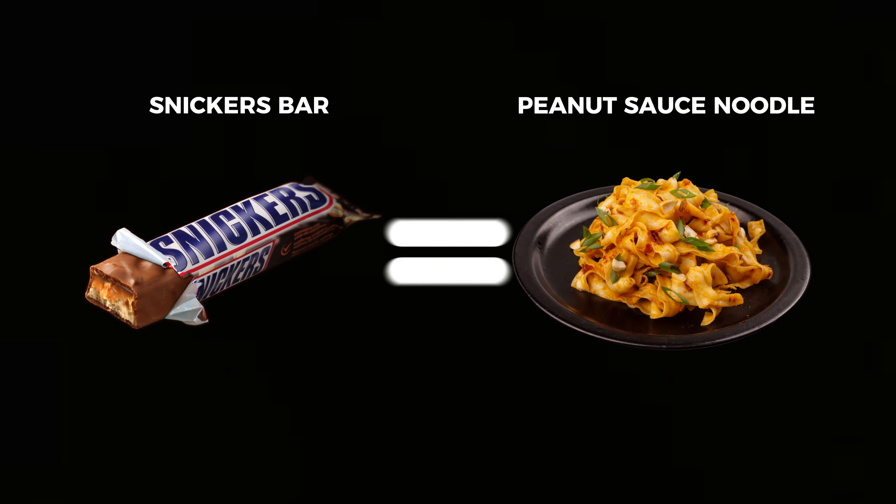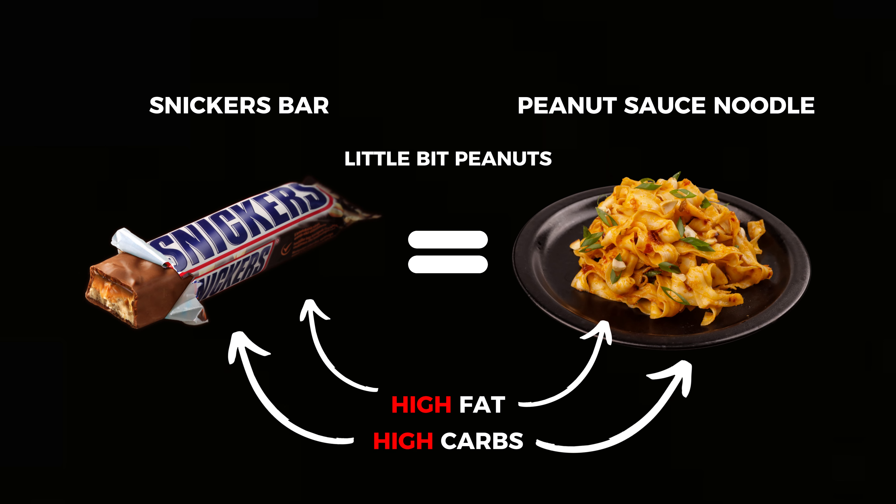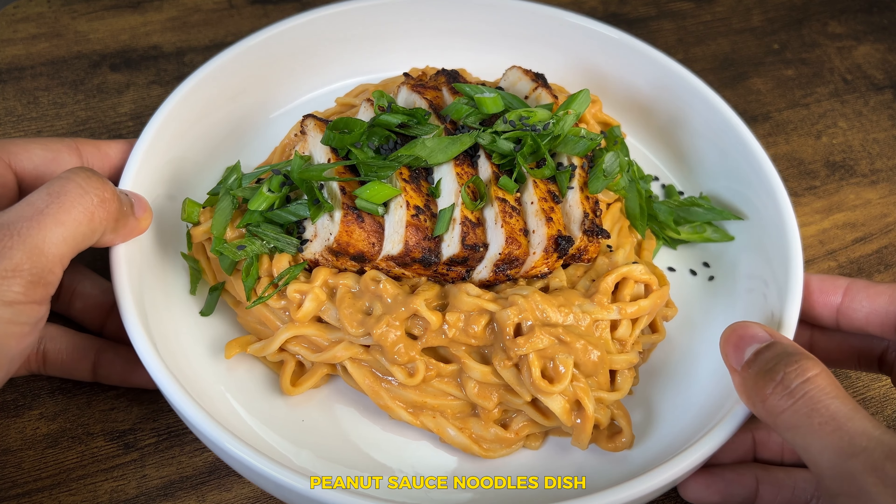Peanut sauce noodles and a Snickers bar are the exact same thing — just fat, carbs, and a little bit of peanuts. In this video, I'm going to show you how to make a high protein, low calorie peanut sauce noodles dish.